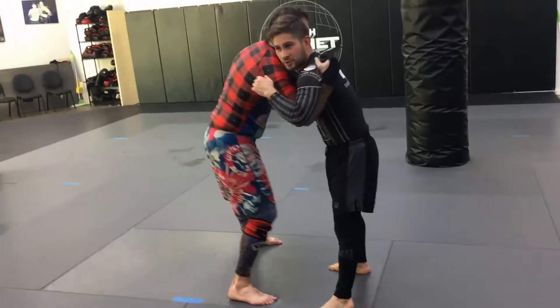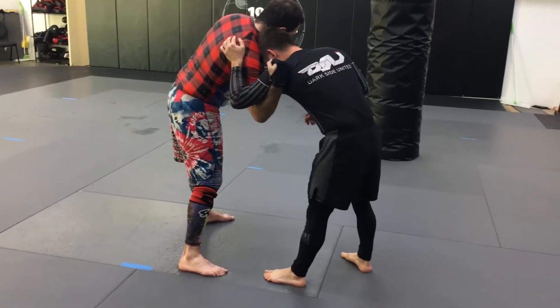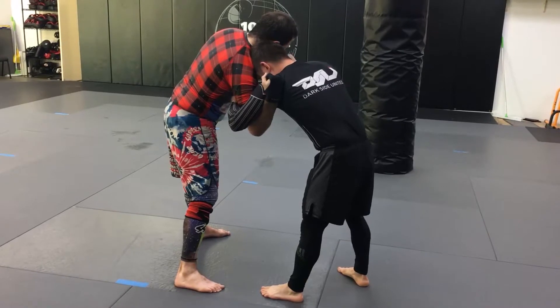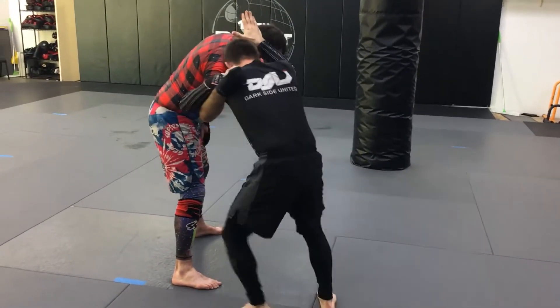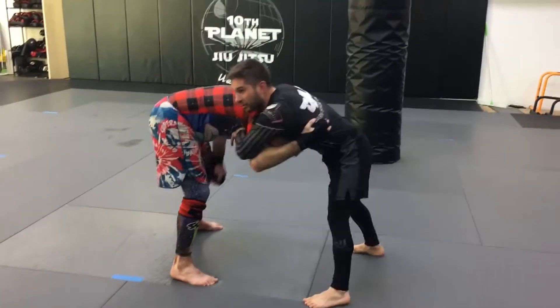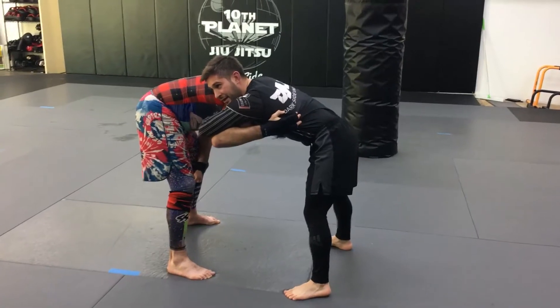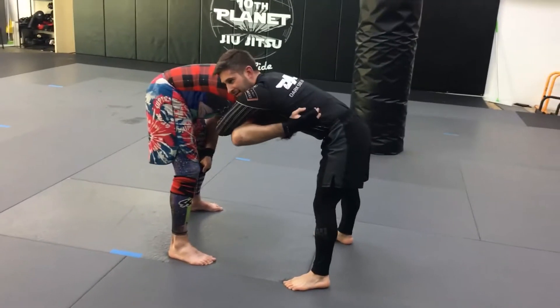This requires the other guy to have an underhook, but you have head position. There are a bunch of different ways to hit this. You can do it from a straight up overhook. What I usually do is take the overhook, start to shift his head away — I have head position — and come down over top into a front headlock scenario. I still have this overhook, even though it might not look like it, because I have the front headlock.